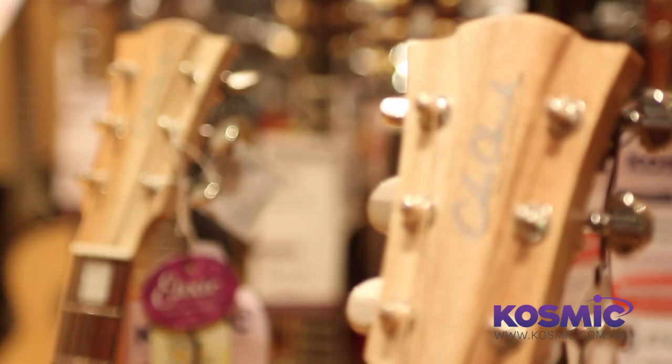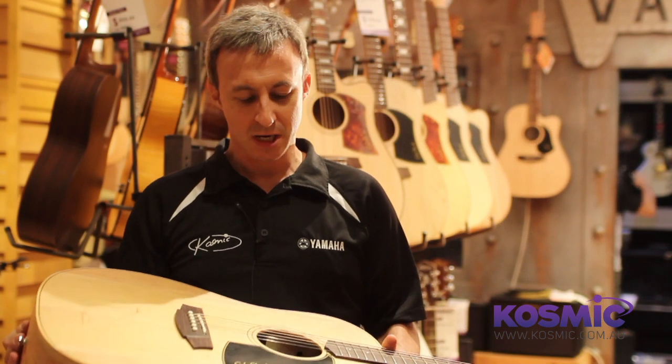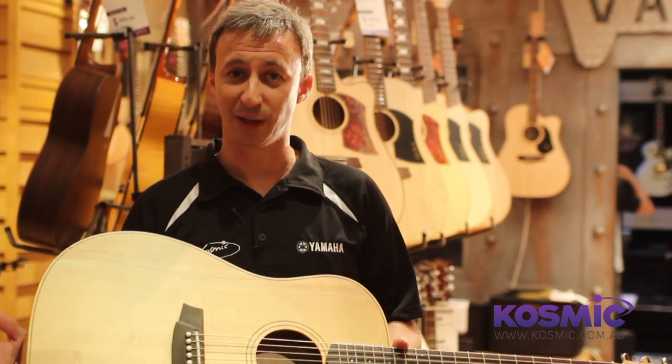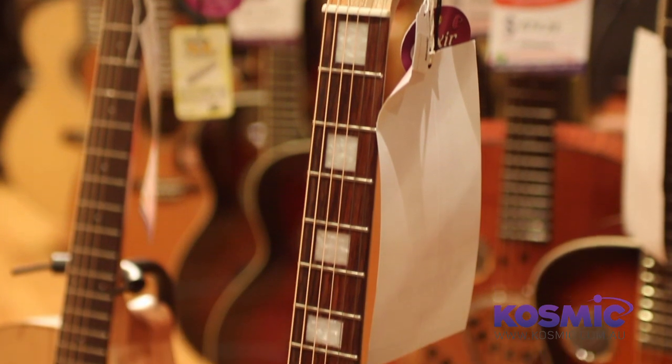Cole Clark guitars are a bit of a unique guitar making company. They make the guitars in a slightly different way to most other people. They actually build the body around the neck, rather than just putting a body and a neck together, bolting them together and putting a bit of glue on and strings — they actually build the whole thing around the neck joint. It's kind of like a classical guitar used to be built.